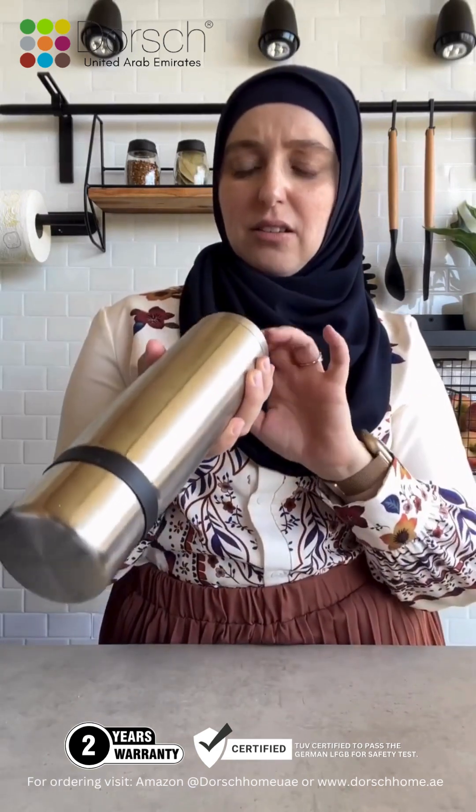They also have the insulating flasks. They have these in a variety of different sizes and they are excellent for keeping whatever you're putting inside hot — or if you're putting a cold liquid, they keep it cold. You need this if you have a little child that you need to make bottles for in public. You place the water in here to the temperature that you like and you just pour it into the bottle and use it accordingly.